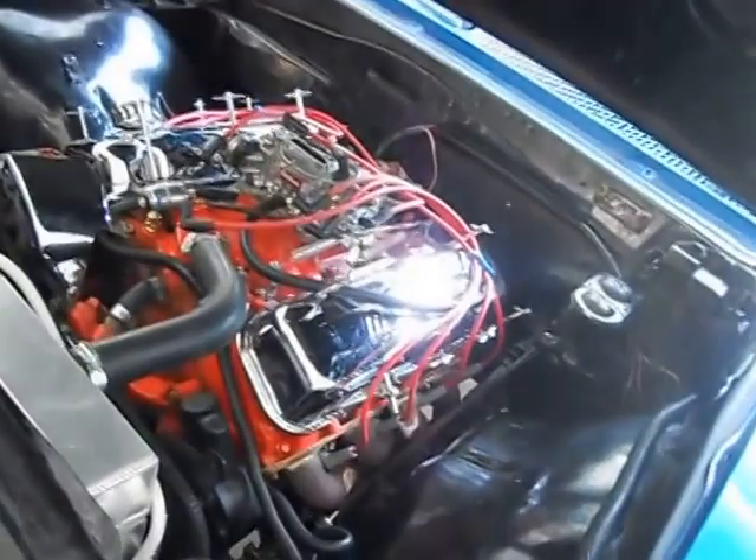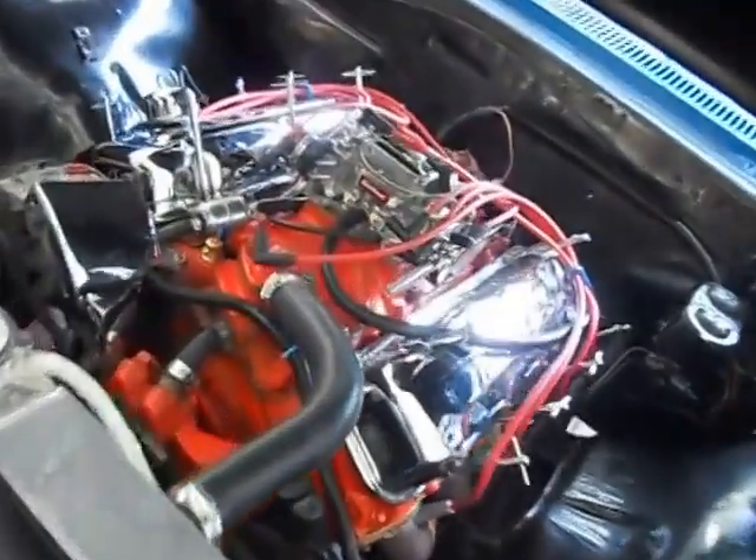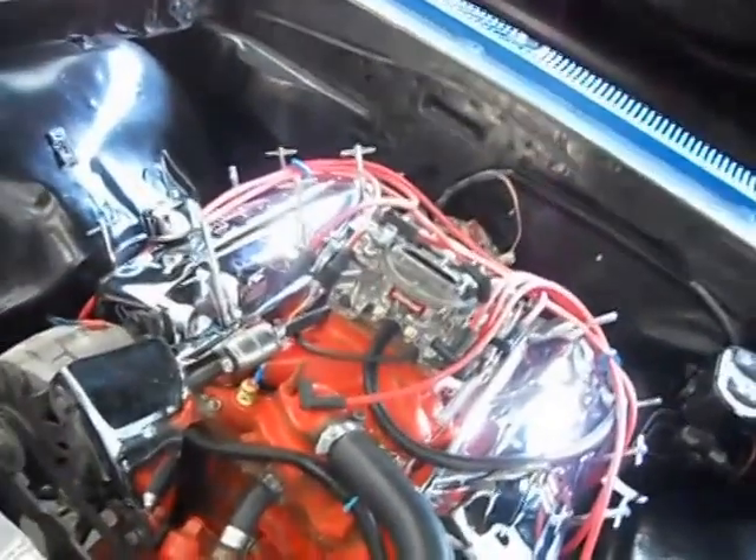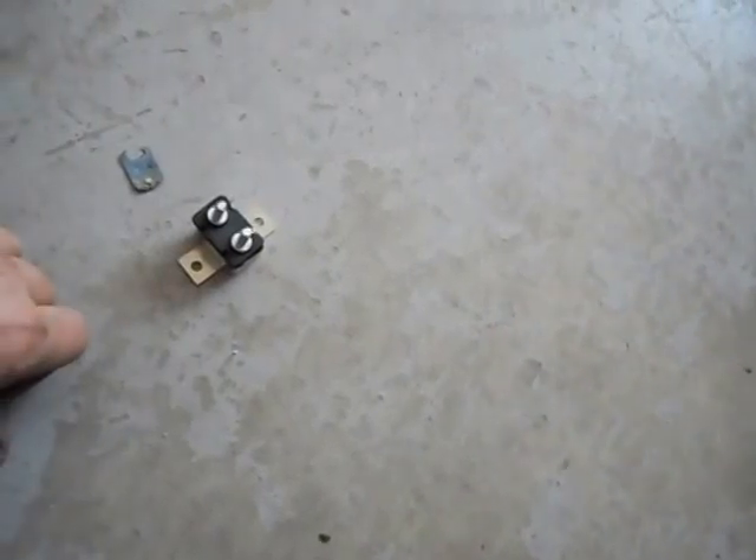There were a couple of things to begin with. One thing was they give you this little relay kit for the fans, and they give you this block overheat switch — it's like a fuse-type switch. The problem is they don't give you a diagram for which side to connect for the hot side.